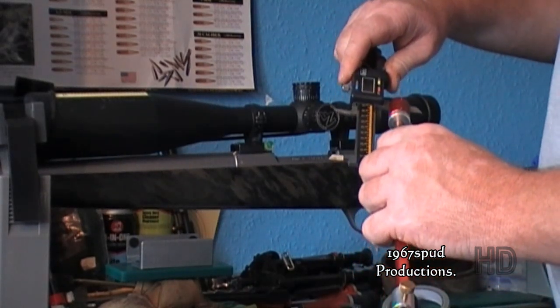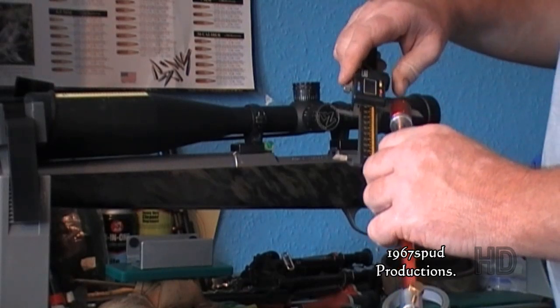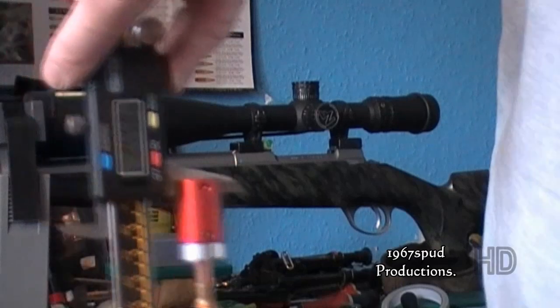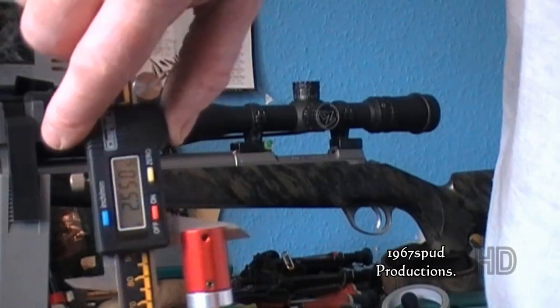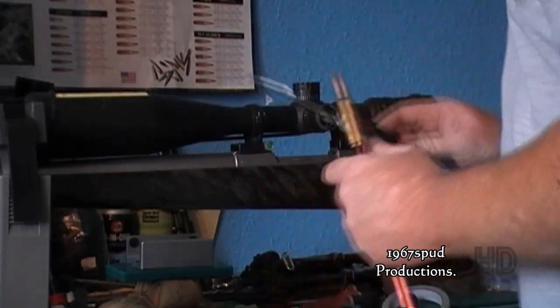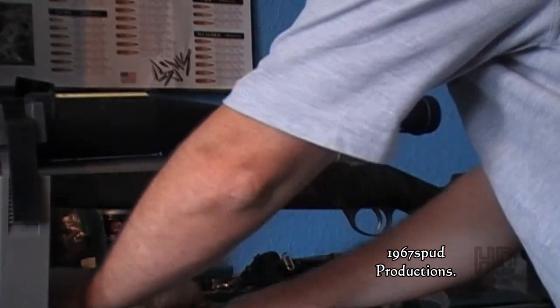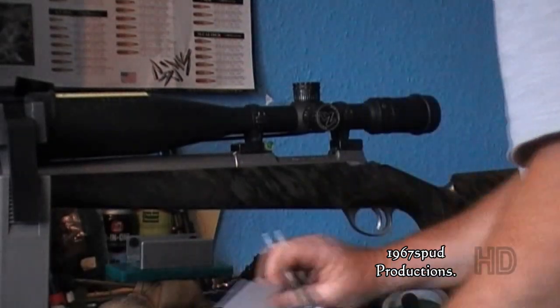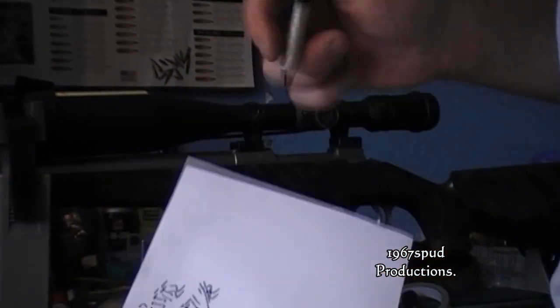You've got your ogive length — length to ogive. If you want to seat your bullet 10 thou off the lands, you just back it up a bit. Or if you want to touch the lands, you'll want the bullet touching the lands to push the head back against the bolt face, so you can get a good snug fit and a proper firm case fit.